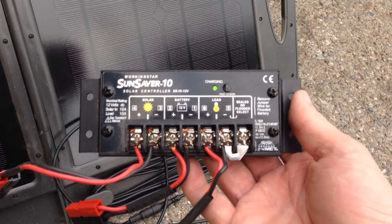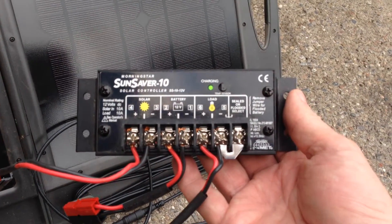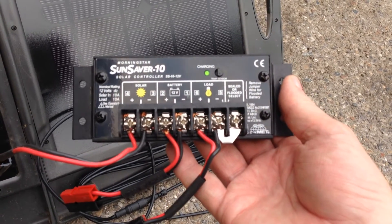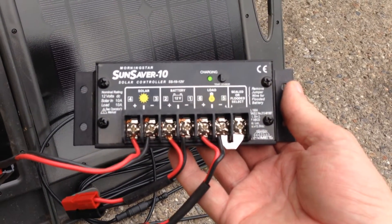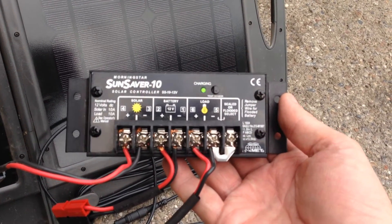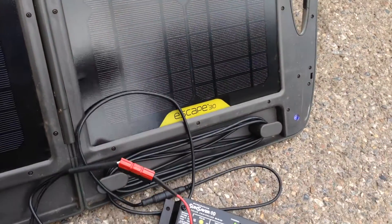I've also seen plastic charge controllers from China on eBay. I actually bought one of those and haven't tried it yet, but I'm going to put it through its paces this summer. It was about $15 compared to a unit like this Sun Saver, which I bought three or four years ago for around $60 or more. Anyway, that's my setup.